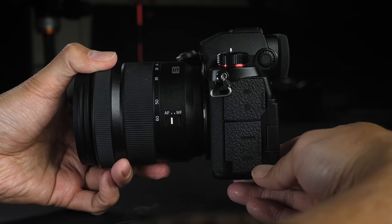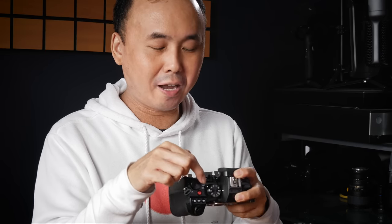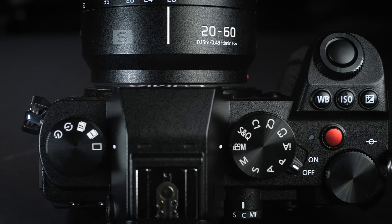There are a few things missing on the S5 compared to the S1 — for example, there's no top status screen, no PC sync port, and one or two buttons are missing. But most of the important controls are still there. One definite improvement over the S1 is the power switch design, which is very similar to the GH5's, positioned right next to the dial. This allows you to turn on the camera very easily even holding it with a single hand.